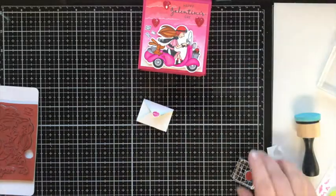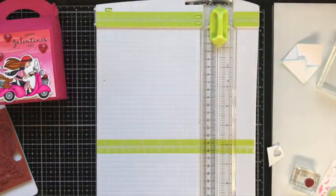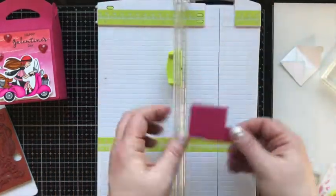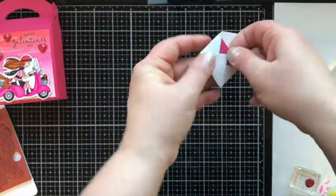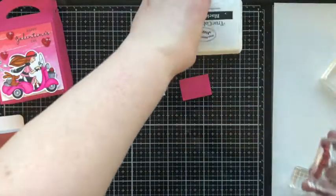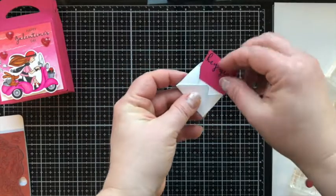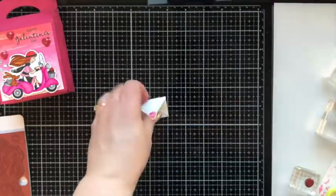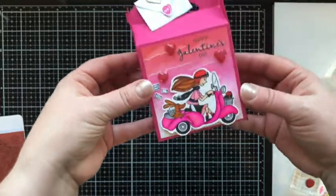I want to make an insert for the envelope — I've written down the measurements on the packaging: 1-5/8 by 1-1/8 inches. I'll use the scrap from cutting out the box to cut the insert, then stamp on it using the sentiment that says 'Hey Girl.' You could sign that little note or write something short on it. We attach that to the box with a heart clip. And that is our very first Gable favor box — perfect for Galentine's!